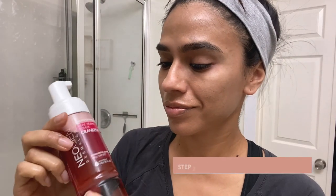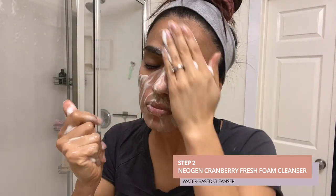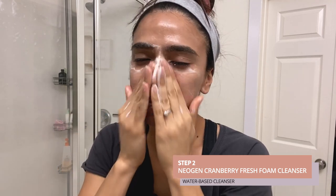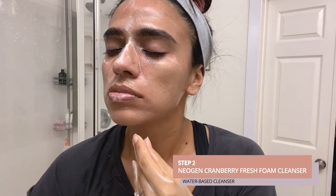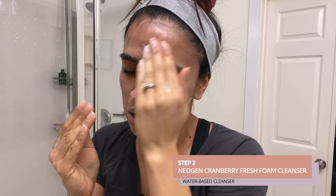The next step is the Neogen Cranberry Fresh Foam Cleanser. I work it in to remove any remaining traces of makeup including mascara, putting the lather upwards. Don't forget to get your neck as well.